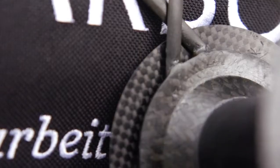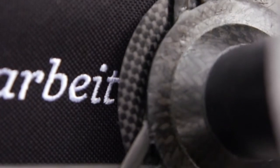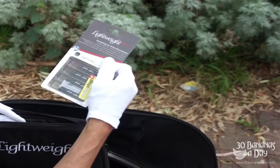I've got some brake pads, because you need special brake pads — otherwise you can destroy your rim if you use a standard one. These are carbon Swiss Stop brake pads.